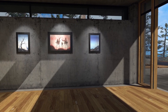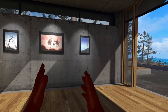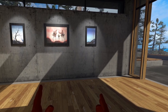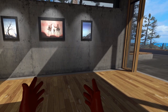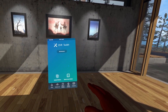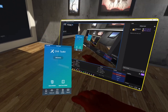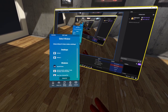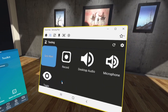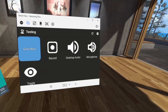Once you have your VR headset on, getting OVR Toolkit to open will depend on the type of controller you're using. For me, I'm using the HTC Vive, so I hit all of the grip buttons twice — that brings up the menu. Now we're going to spawn a new window, and we're going to change it, so hit Switch Window and go down to Smart View — Samsung Flow.